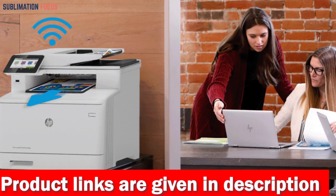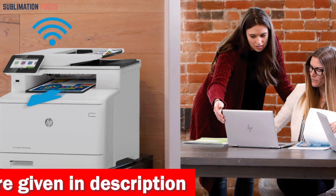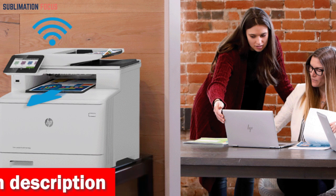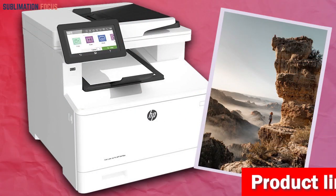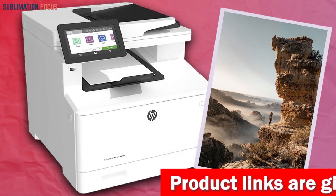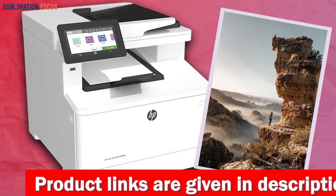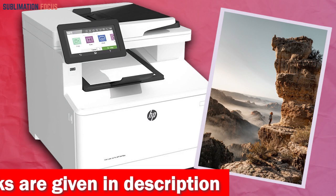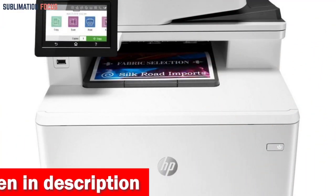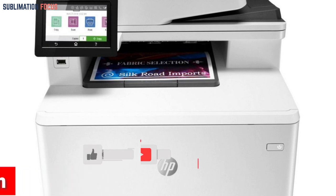The HP LaserJet Pro M479FDW is also incredibly versatile when it comes to connectivity. You can use the built-in Wi-Fi Direct to connect your smartphone directly to the printer for easy mobile printing, even without a local network connection. Furthermore, the printer's fast print speeds and single-pass two-sided scanning capabilities help you speed through tasks and stay productive. The printer is also designed with energy efficiency in mind, saving up to 18% energy over prior products and reducing paper waste.